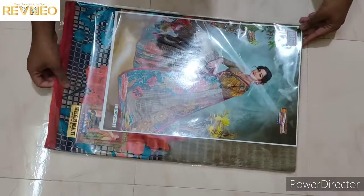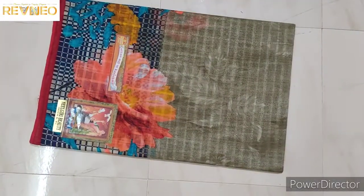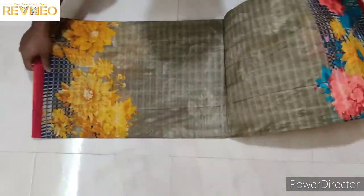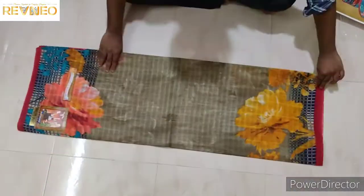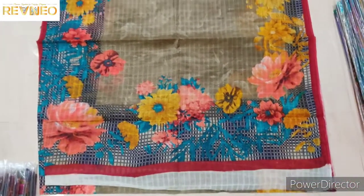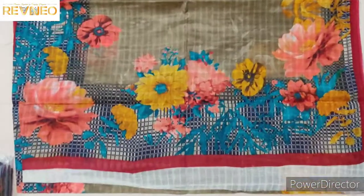Okay viewers, starting with the opening. This is the gray color. The color is multicolor. Wow! Fill and Fill Flats. Green color flowers.